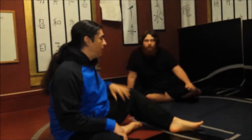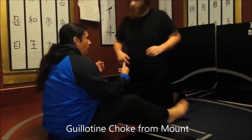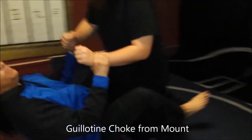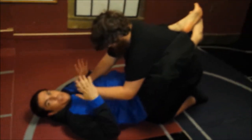The first thing we're going to do is basically how to get a guillotine if someone's in your guard. We've done this a couple of times when someone tackles you or they run at you and you catch their head, but this is how you can set somebody up when you're in their guard.